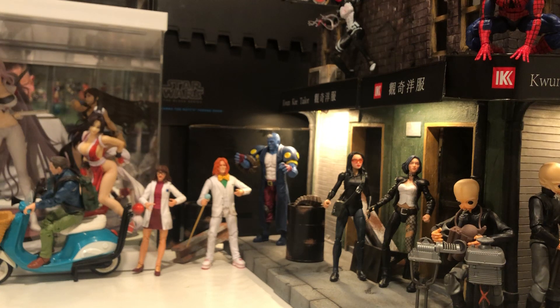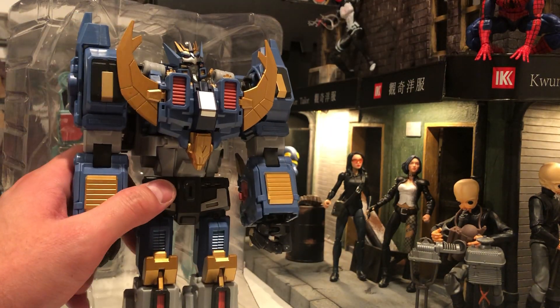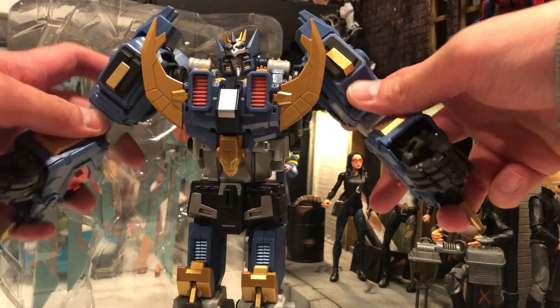I saw a bunch of reviews, I liked it, but I haven't opened it until now. So it's going to be my first impressions. It's heavy. Wow, this looks good. Oh, this looks nice.